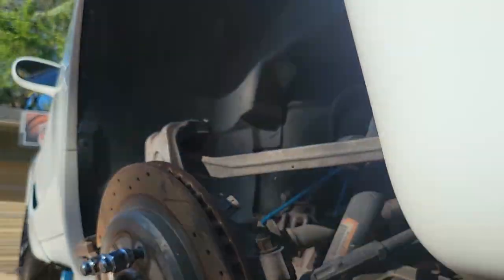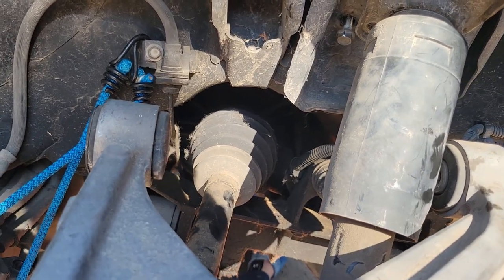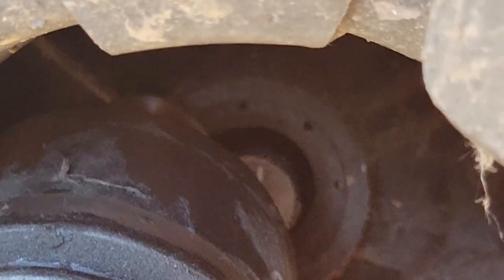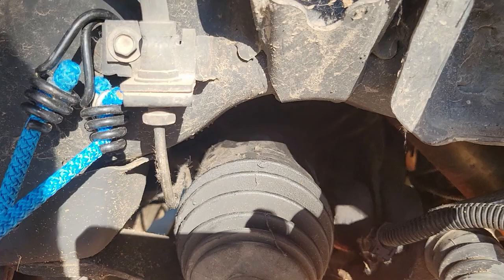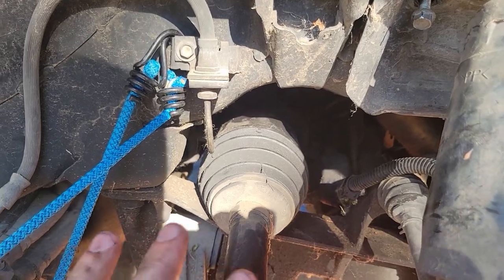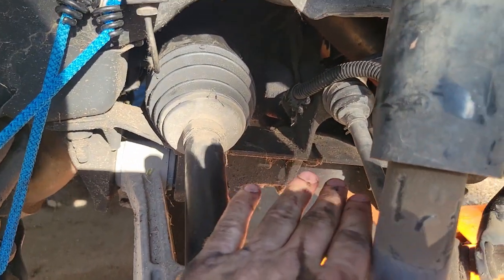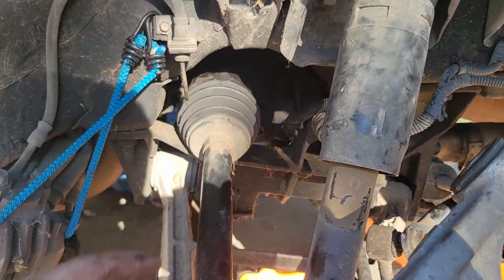Now we can pull that axle shaft out the rest of the way — just like that, bingo. I pulled it up just a little bit and then used my other hand to pull it back and compress it, and that popped it completely free of the differential. Once I double-check all the wires to make sure they're not hooked to the subframe, this subframe should be ready to drop.